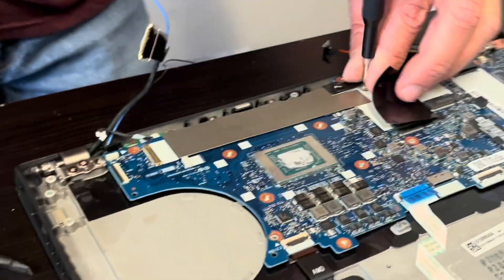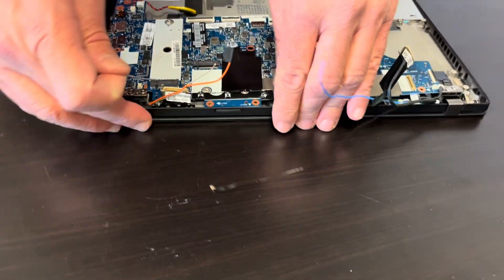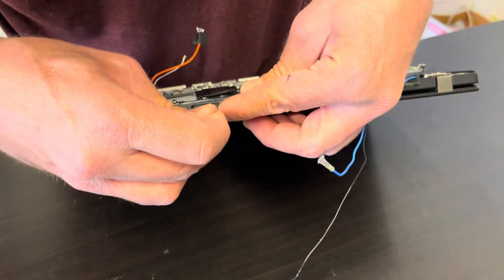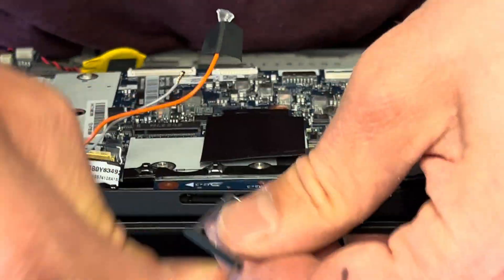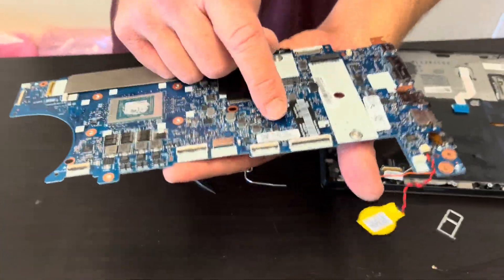There is one more screw. Take out the blank for the SIM card slot, and now we can take out the motherboard. Here we have the part number.